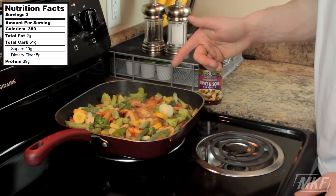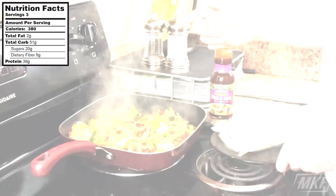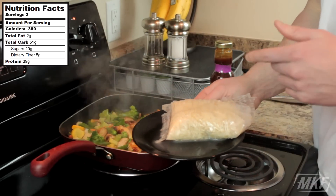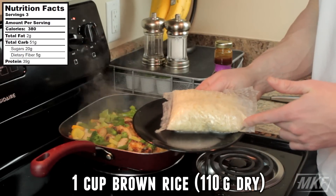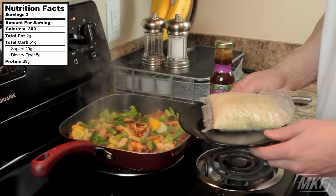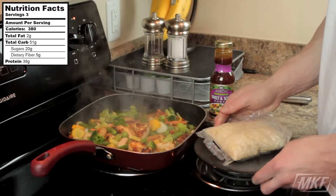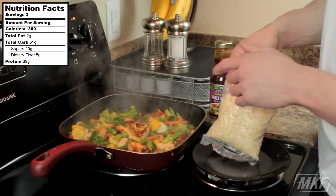Since these vegetables are frozen, we're going to let these thaw out on the stove for just a few minutes. Now that these veggies are thawed up and ready to go, what I've got right here is one cup of cooked brown rice. I get the ones at the store that's just boil and bag. It's so much easier to track the macros because you know this is one cup of cooked rice, you don't have to worry about weighing it out. I'm just going to pop this open and dump in our one cup of rice.